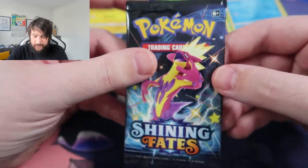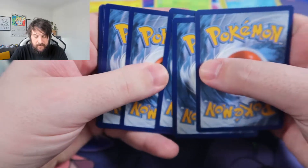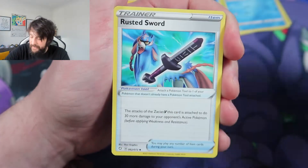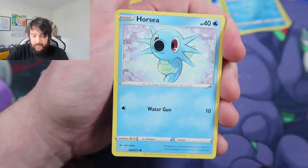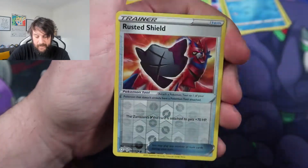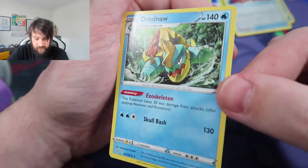This is the last pack before we're halfway through the ETB, and we haven't really packed anything yet. We do have a Shiny Eldergoss, which I'm pretty happy about. Fighting Energy, a Rusted Sword, Luxio, Whacky, Shinx, a Coffin, Horsey, a Grokey, a Morpeko, a Rusted Shield, Reverse Holo, and a Dreadnought to finish up. A bit stinky there.